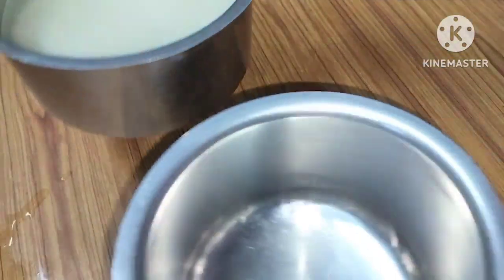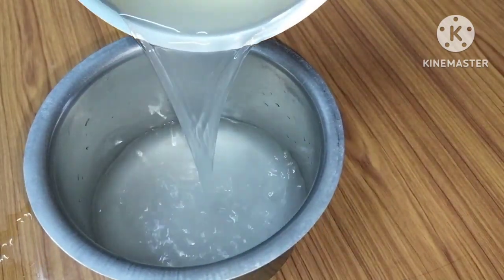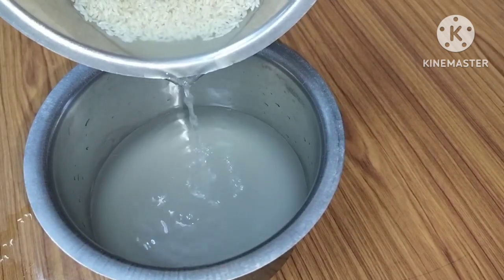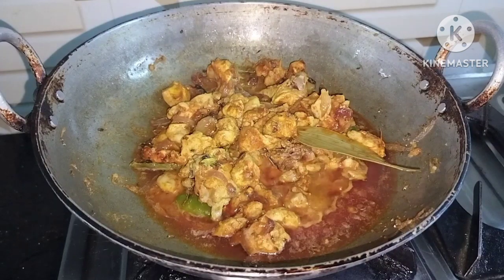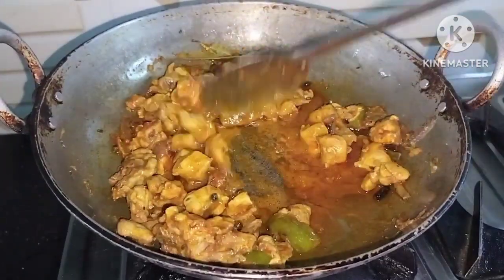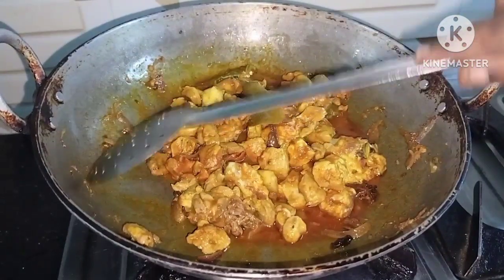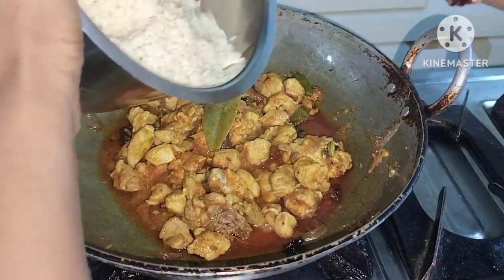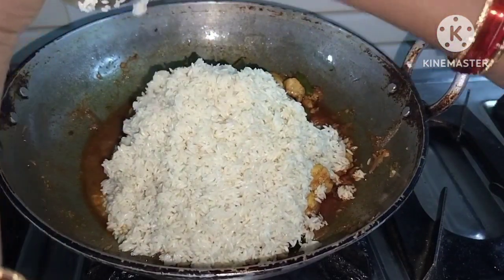Add 2 cups of water into the remaining pot, then add the chicken powder inside the pot. Mix the chicken into the water, then mix it up well.